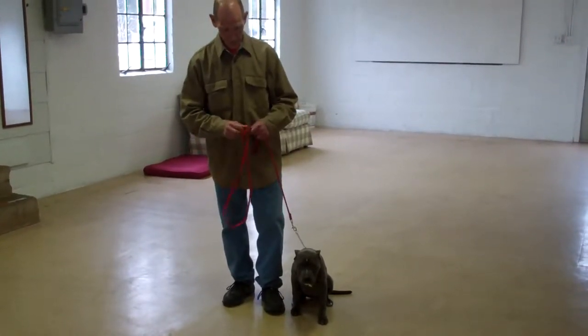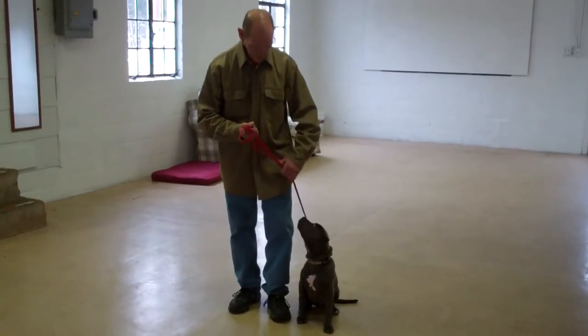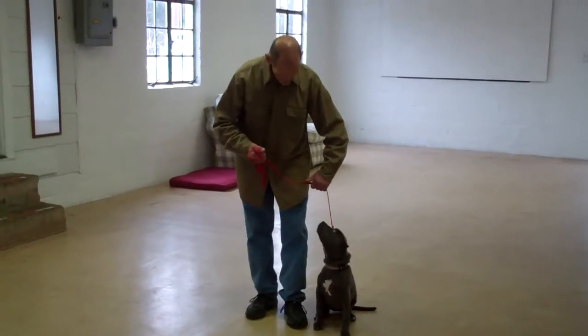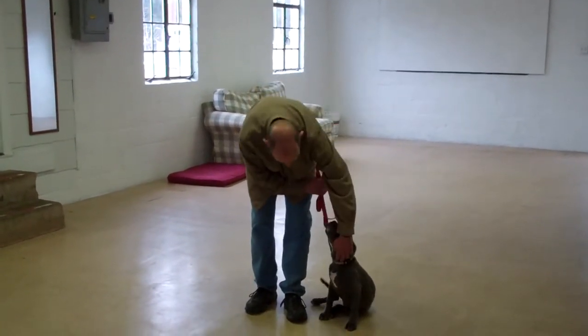Fred is using a regular 6-foot web training leash, and he's going to keep the bulk of that leash folded neatly in his right hand, leaving his left hand free to give the correction. The correction that we give is a tug and let go to the training collar, which is the second piece of equipment that we're using.